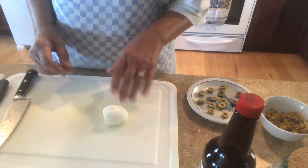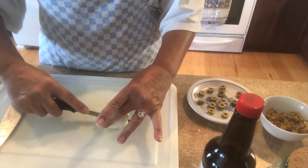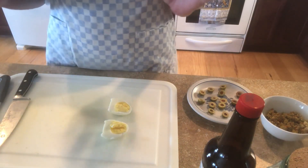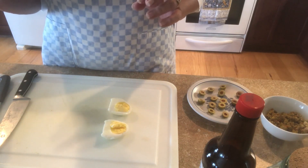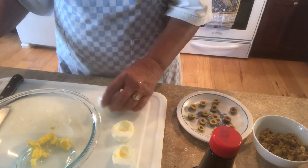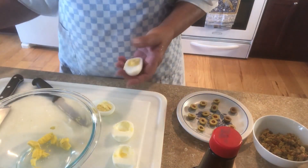I ran one egg underneath cold water and now we'll slice it in half — oh yeah, perfection! I'm going to drain the rest of them, shake them around to crack them, and get to peeling.